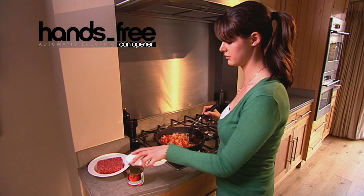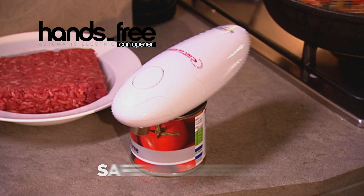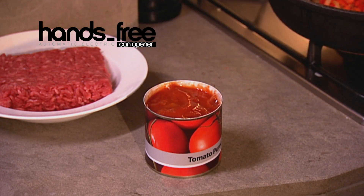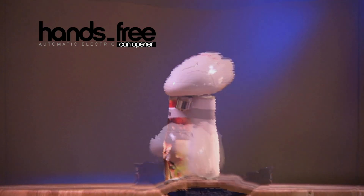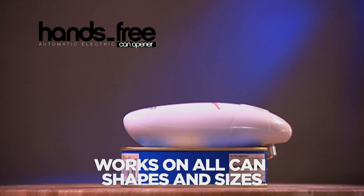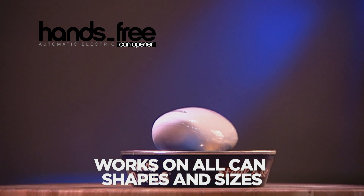The hands-free can opener from JML is revolutionary. It safely removes the top of any can hygienically and with no sharp edges. Square, round, flat, large or small — even cans with ring pulls, it makes no difference. The hands-free can opener tackles them all.